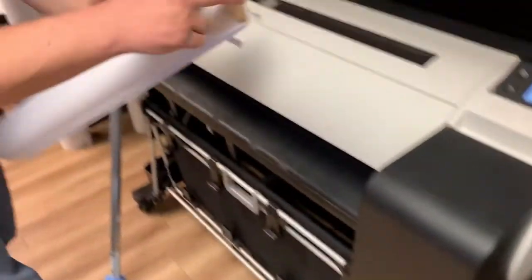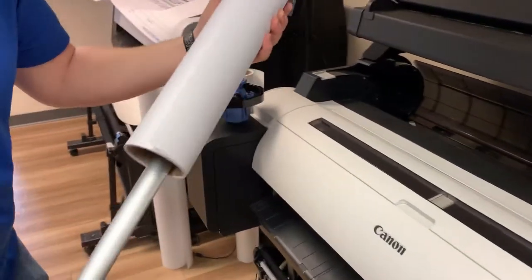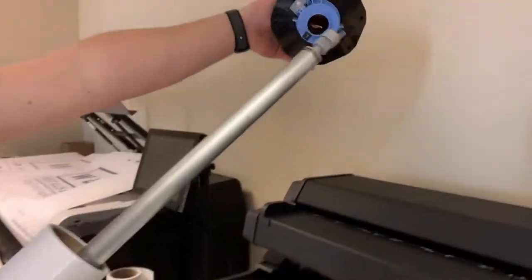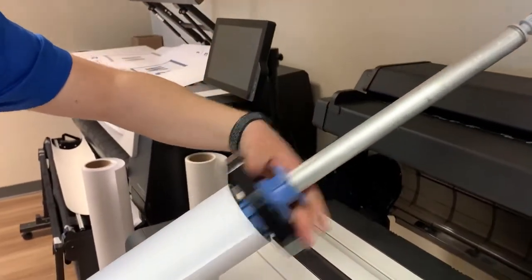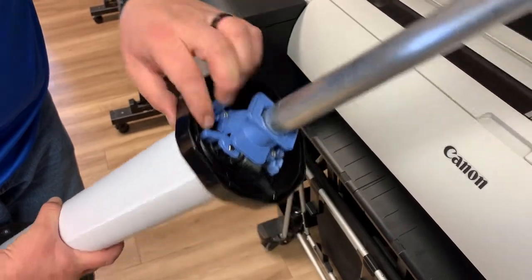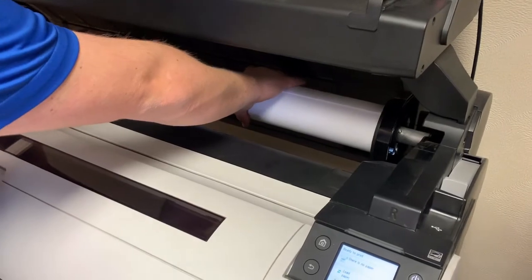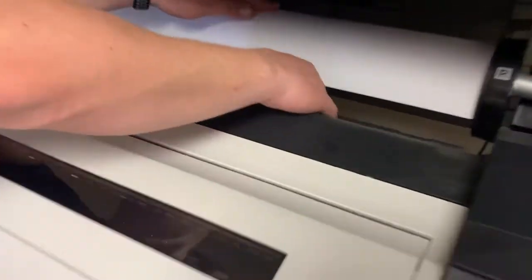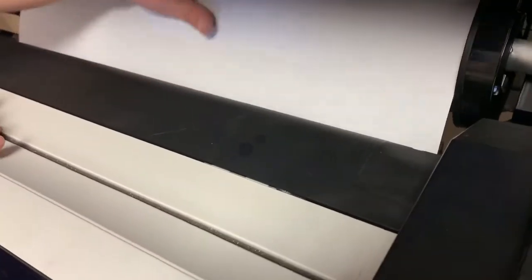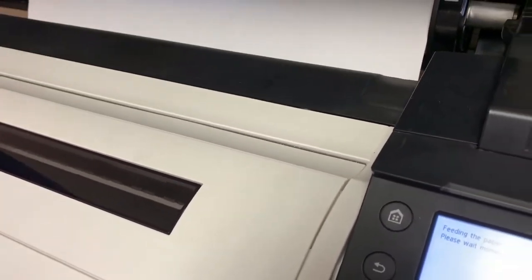Take your rolled paper so it's coming over the top of the roll. Make sure it's pushed into the spindle all the way on the left-hand side, then flip the blue lever down to lock it in place. Slide the spindle back in, take the paper, and feed it into the slot in the back of the machine until you hit a backstop. Hold it there until the machine grabs it.